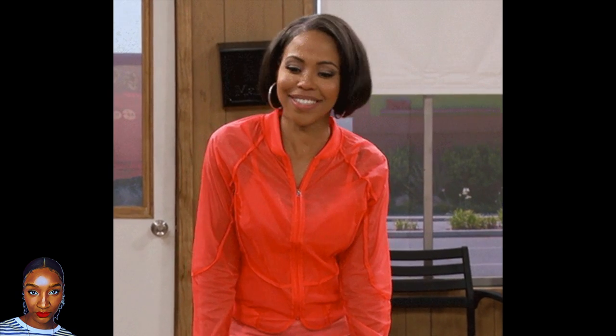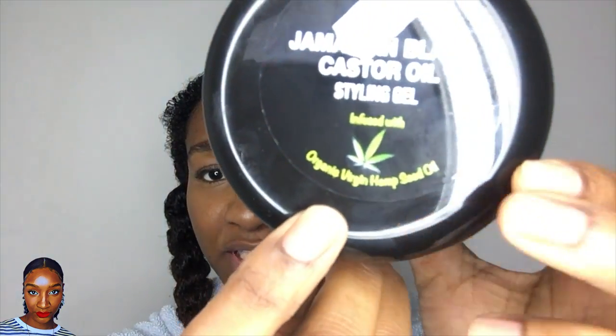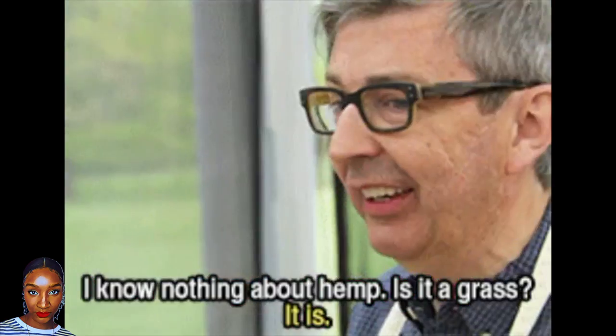I actually saw this one in the store the other day: Jamaican Black Castor Oil styling gel. I think every Joe and his friend is doing Jamaican Black Castor Oil, but I do find it grows my daughter's hair amazingly and mine too. So I thought I was going to give this a try. I didn't even realize it's also infused with organic virgin hemp seed oil.